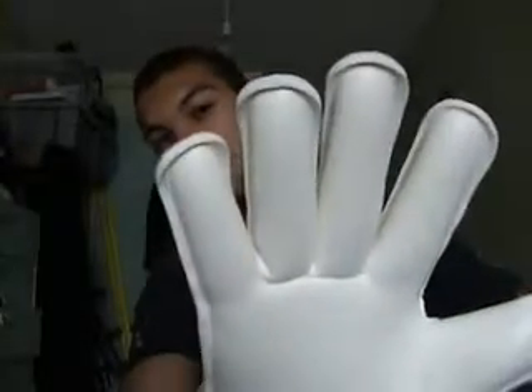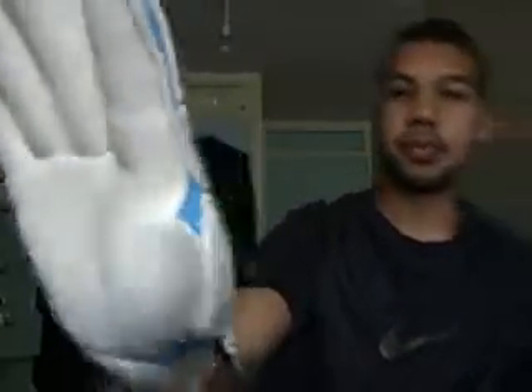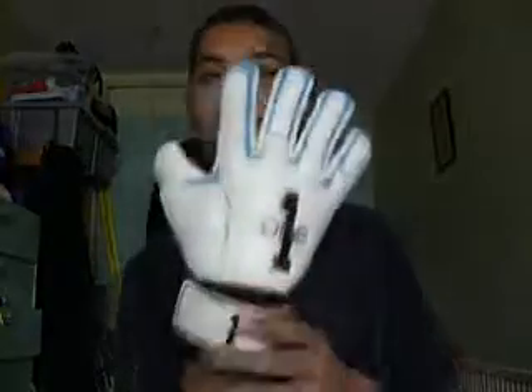As you can see it's got a rolled finger palm for optimal latex to ball contact. It's got a wrapped thumb which will help with comfort. It also has an extended palm which will aid throwing and catching — not something I particularly care for, but it's nice to have. It's got a 3mm backhand and a 3mm super soft palm.